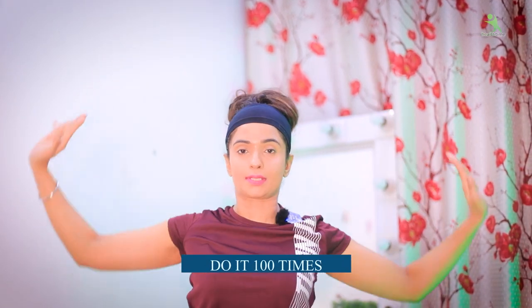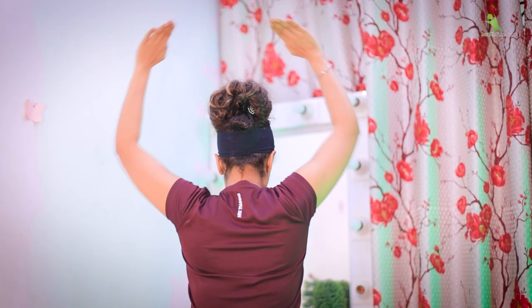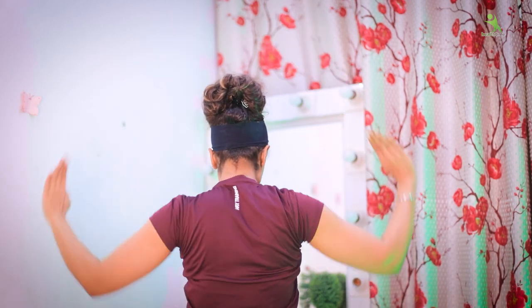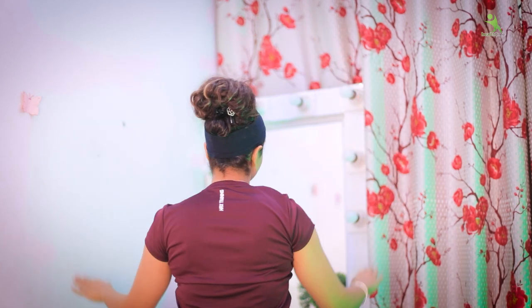So guys, let's go to the next exercise. For this, you have to take your hands like this, then take your hands down like this. We will perform 20 times, take 30 seconds of rest, then create 5 sets again — meaning we will repeat 100 times. We will get the ultimate result. Trust me, start with me. Relax. Here is your exercise complete.